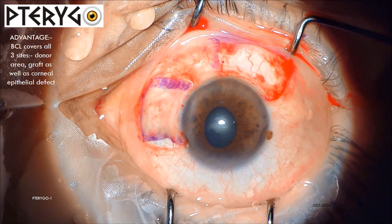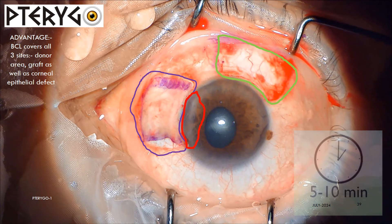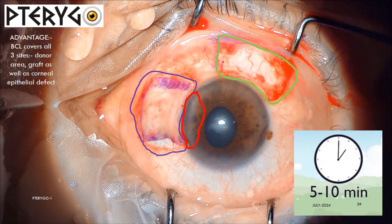The Pterygo BCL covers all three sites: the donor area, the graft, as well as the corneal epithelial defect. So there is almost no pain or foreign body sensation, and all three sites heal much faster under the shielded protection of the Pterygo. The surgery also becomes faster, usually taking only 5 to 10 minutes.